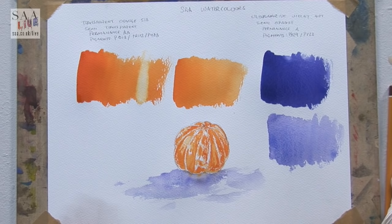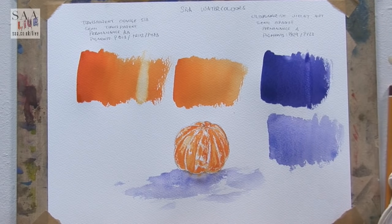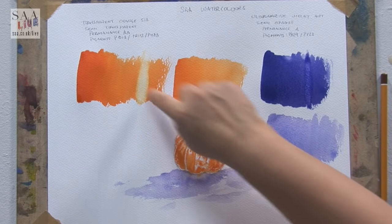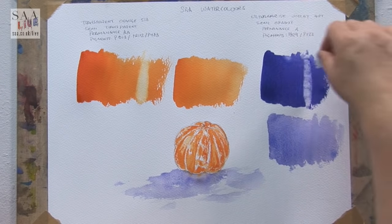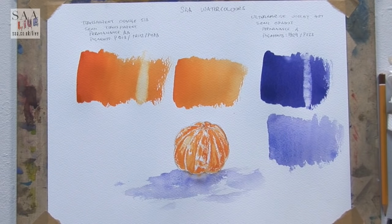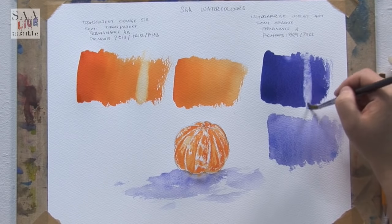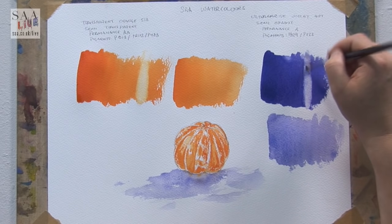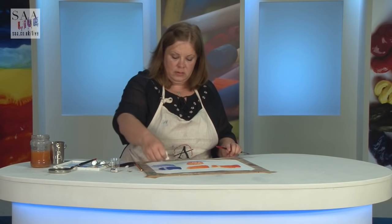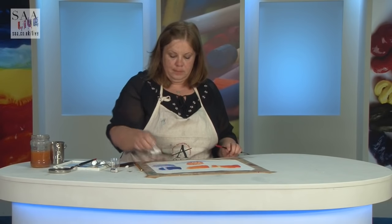Let's have a look at the ultramarine — I will do it in a dark area. Still a little bit of staining on the orange, but the ultramarine lifts back almost white, and I purposely did it in quite a dark area.